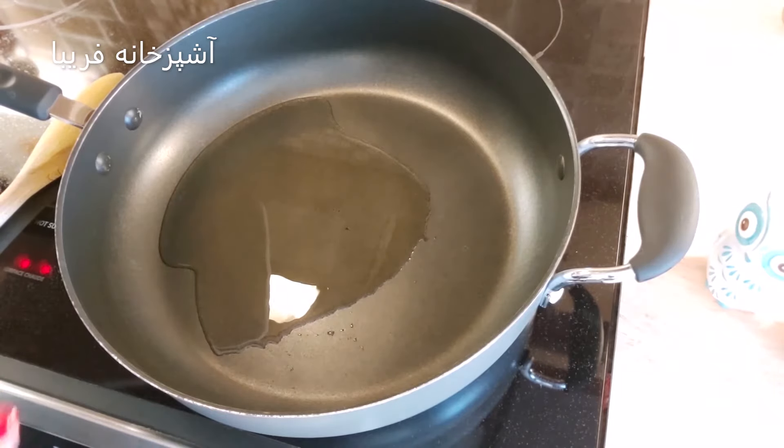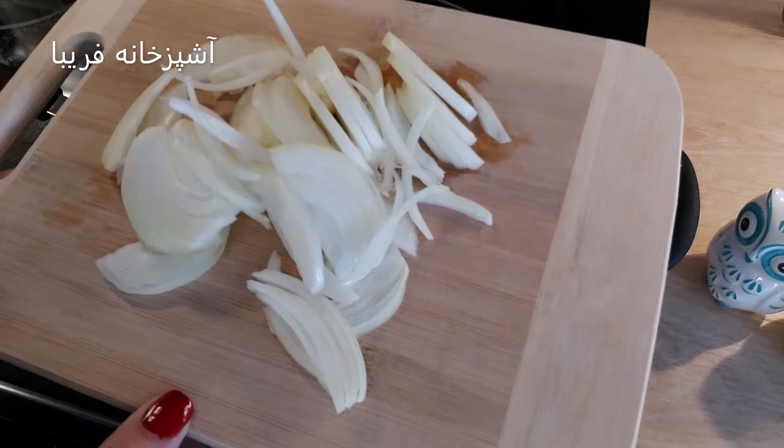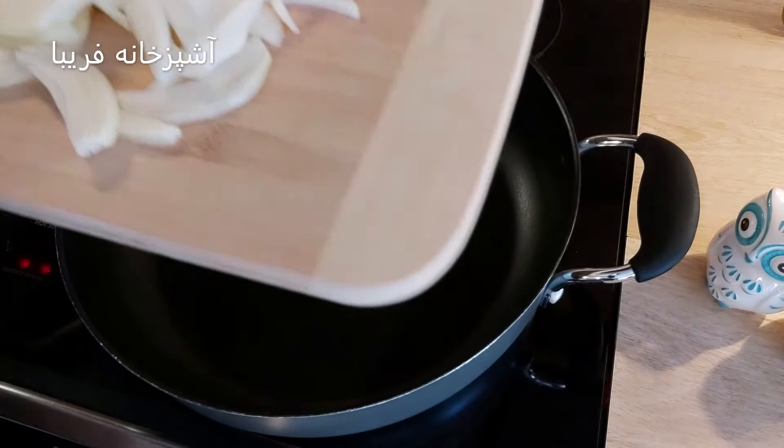خب دوستان، سویا برای 5-6 دقیقه داخل آب جوش خورد و جوشید. حالا اون رو میبریم داخل آب کش میریزیم و آب اضافیش رو دور میریزیم.